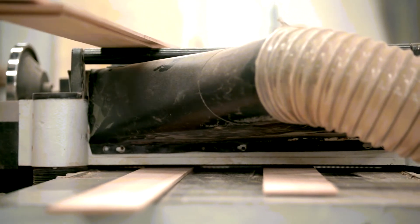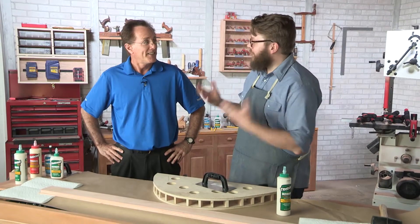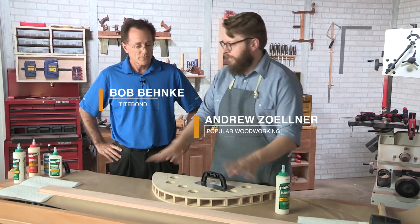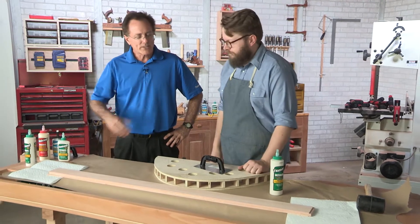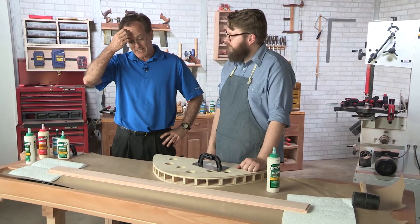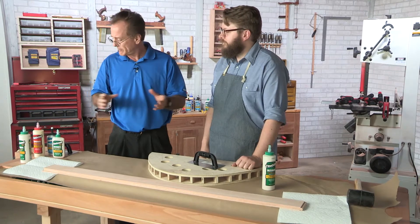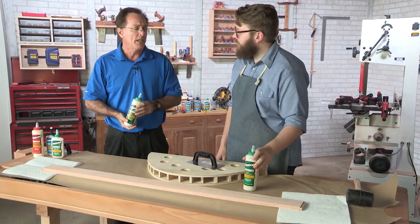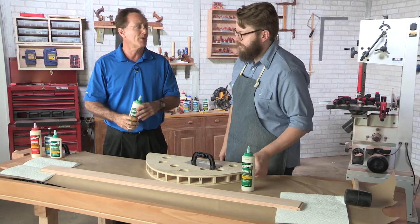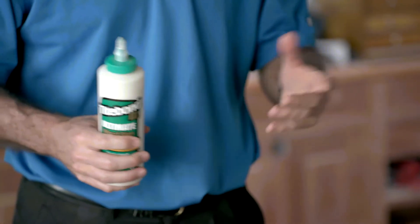Now it's over to the bench to work on the glue up. Bob, we're going to be gluing up this lamination — what would you recommend? Since it's going to take a lot of time to get this together and get it clamped up, we're going to move to Titebond 3 this time. It's going to have the longer working time and give us plenty of time to relax while we're spreading the glue.